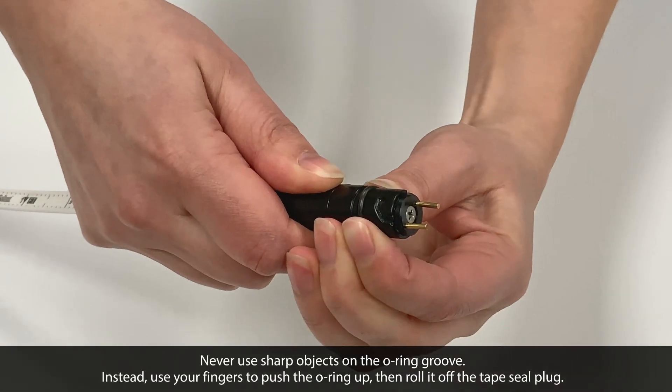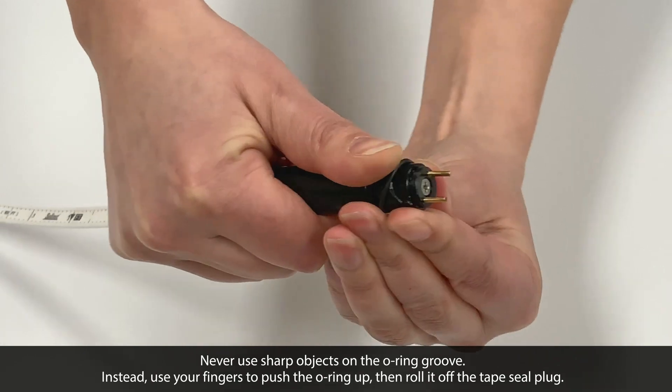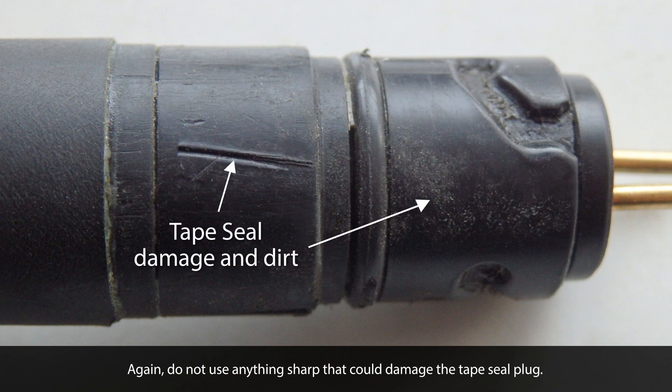When removing the O-ring, never use a sharp object. Instead, use your fingers to push the O-ring up and roll it off the tape seal plug. Don't use anything sharp that could damage the tape seal plug, like the one shown here.